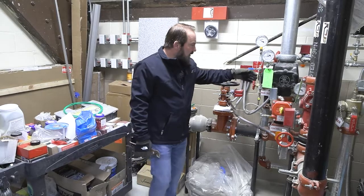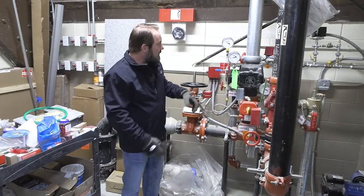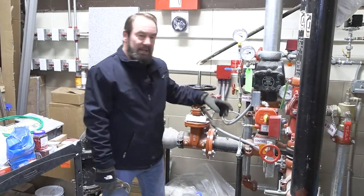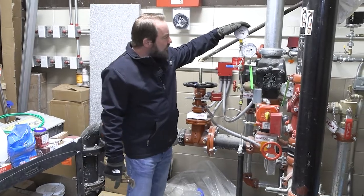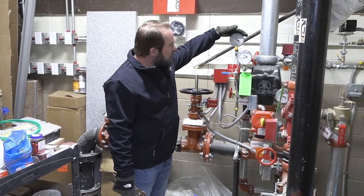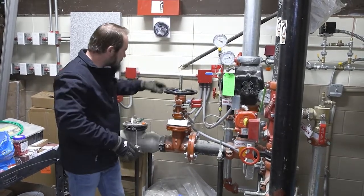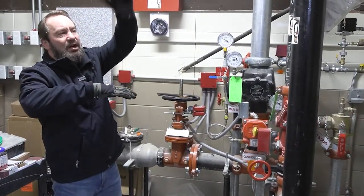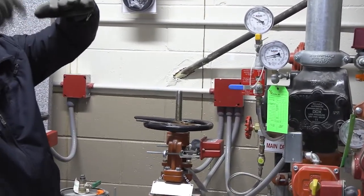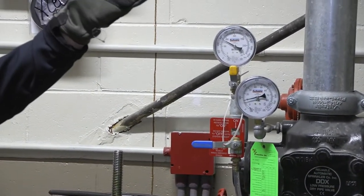This is the dry valve, which covers all the rink area. This compressor is what pumps the air. There are two gauges here — this is the water pressure in the system, this is the air pressure. In a dry valve, you have air pushing down and water pushing up. When the pressure of the air is released, it takes the pressure off the top and water fills the system instantly.